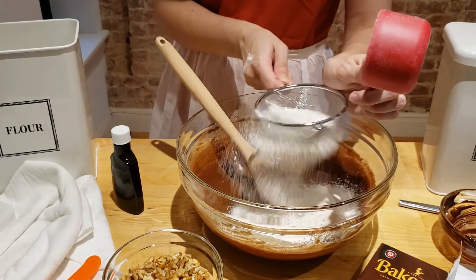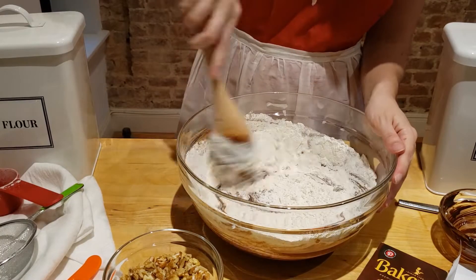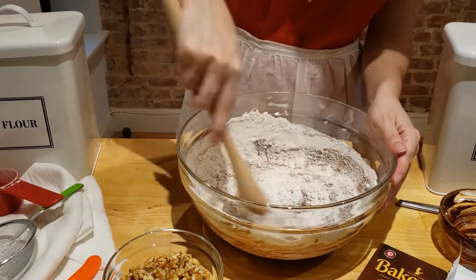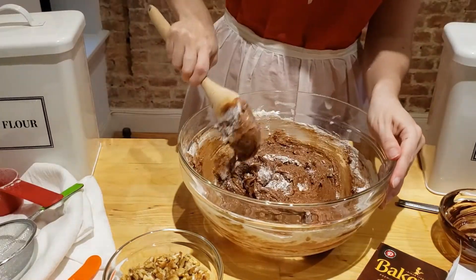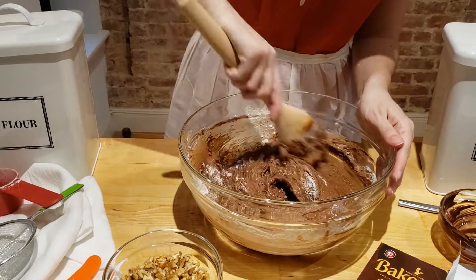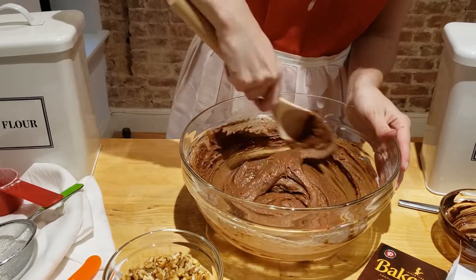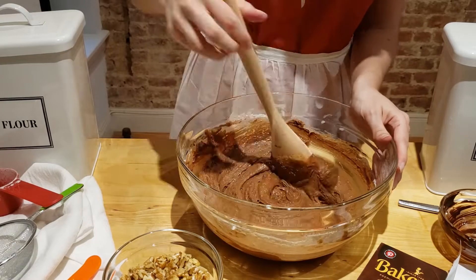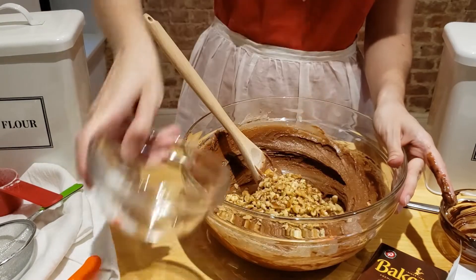Next, I sift and mix in the flour. Finally, add the chopped walnuts to the mixture.